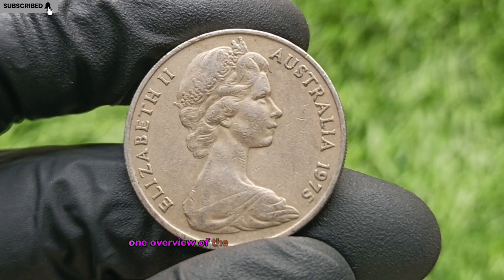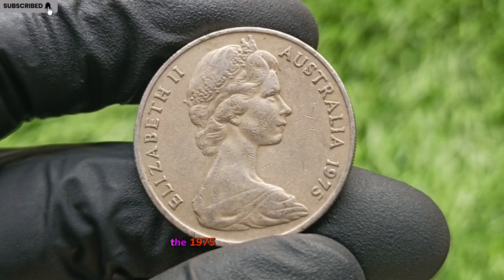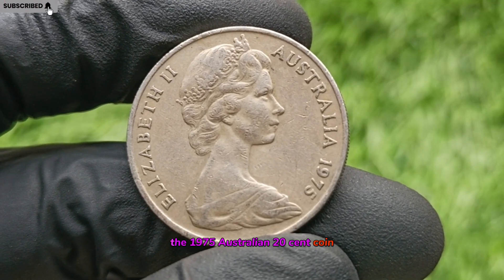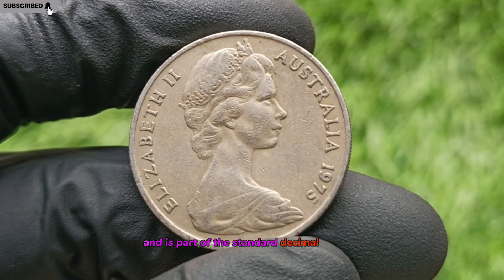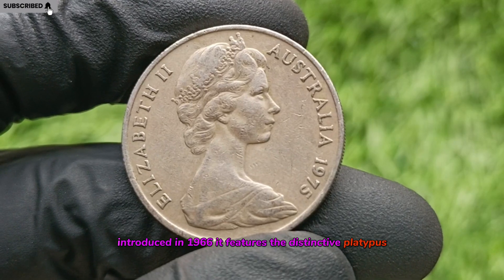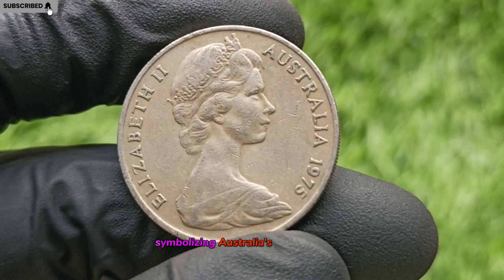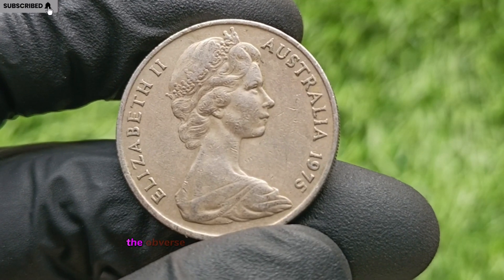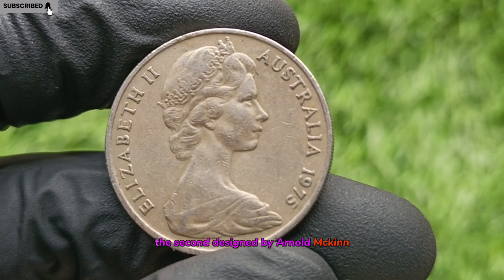Overview of the 1975 Australian 20-cent coin. The 1975 Australian 20-cent coin was minted by the Royal Australian Mint and is part of the standard decimal coinage introduced in 1966. It features the distinctive platypus design by Stuart Devlin on the reverse, symbolizing Australia's unique wildlife. The obverse displays the effigy of Queen Elizabeth II, designed by Arnold Mackin.